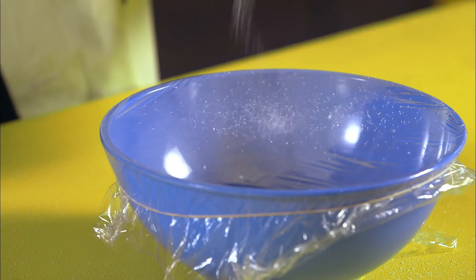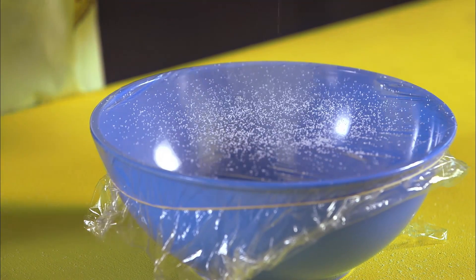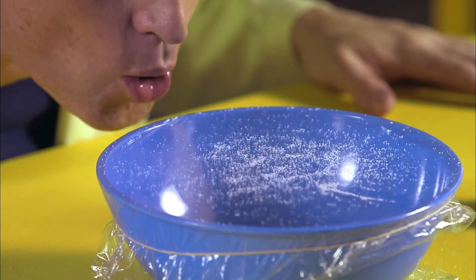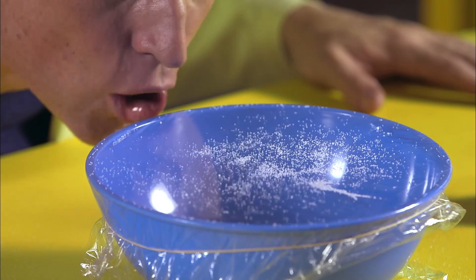Pour some salt on the bowl, and then watch this. Hello, vibrating salt.